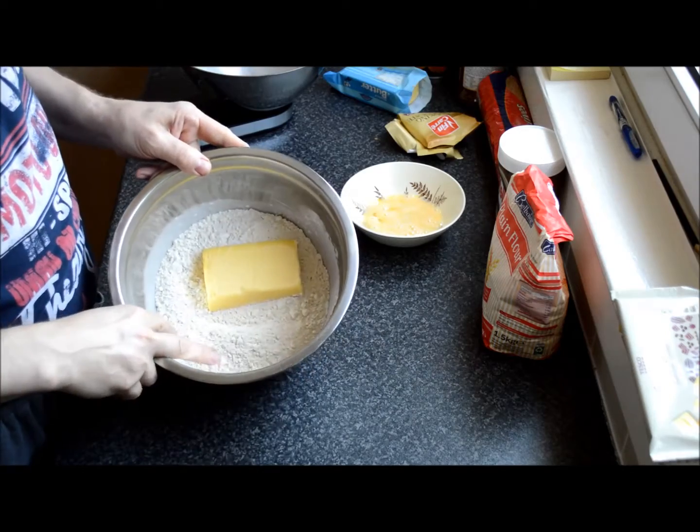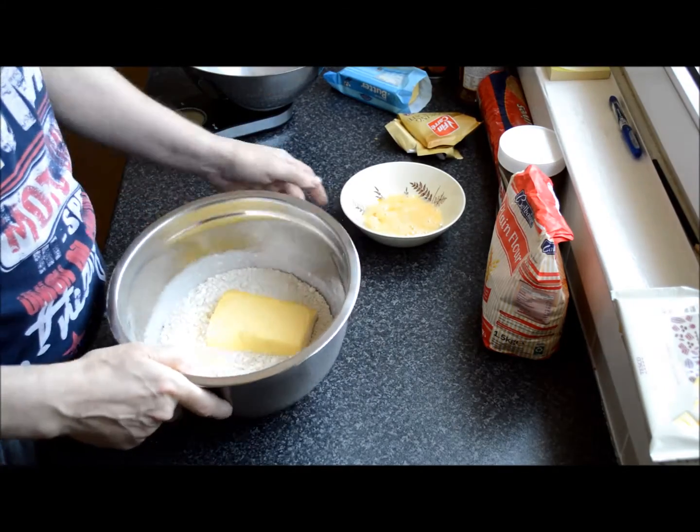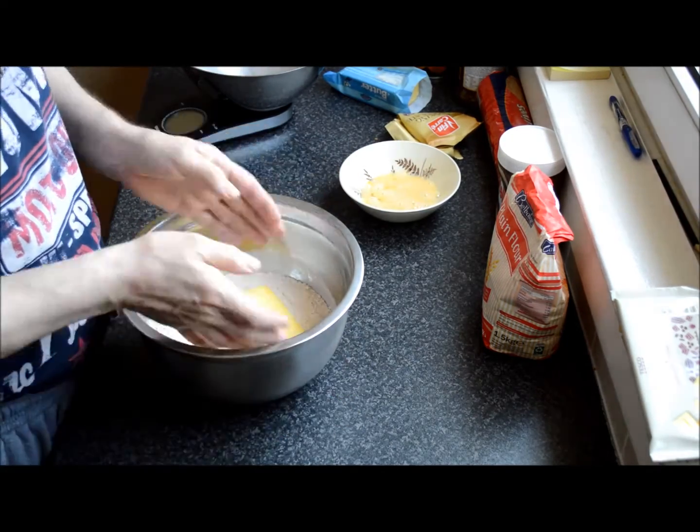400 grams of plain flour, 250 grams of butter — solid and soft, it doesn't really matter — and one egg, and about 150 grams of caster sugar.